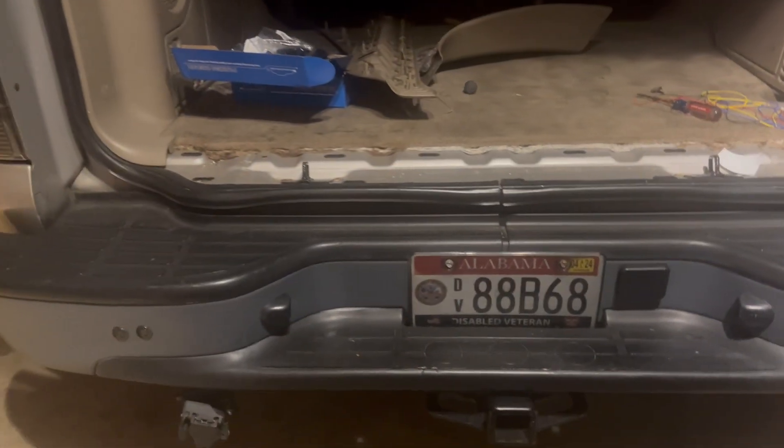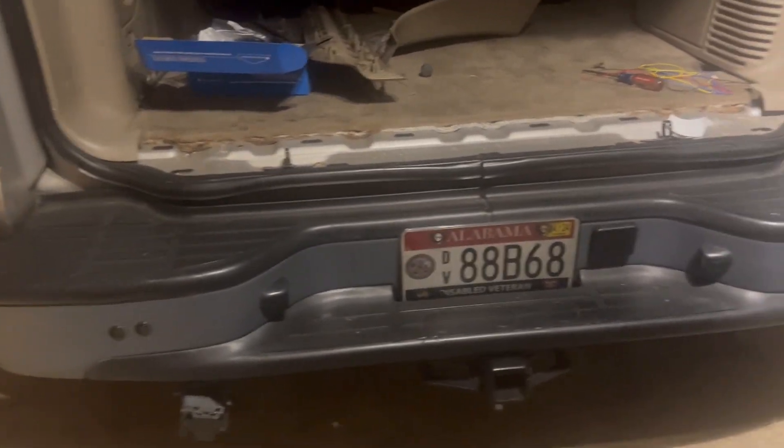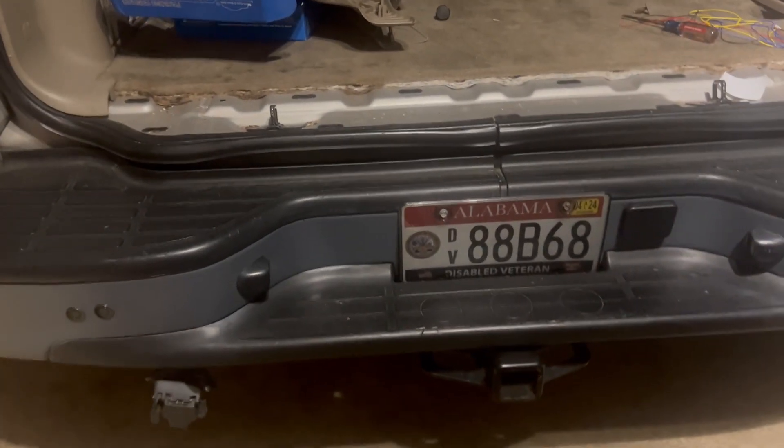Those wires — the blue and yellow — are going down to be connected to my reverse lights tomorrow. Once I get up in the morning I'll do all that. I'm gonna put the back sensors in, and once my box man tells me to come through I'm gonna drill four holes in the front and four in the back. I'm taking the black ones out and putting the gray ones in.